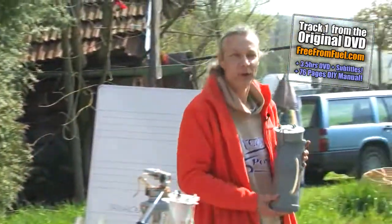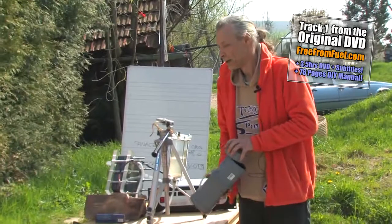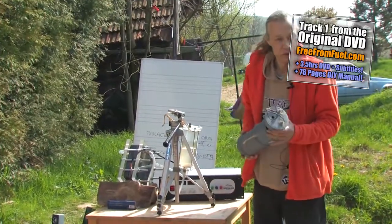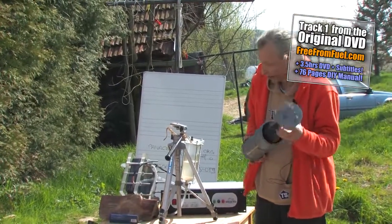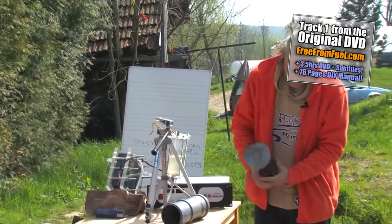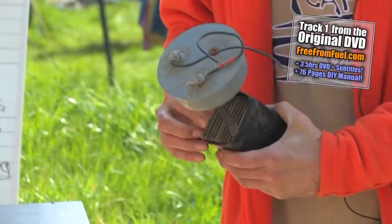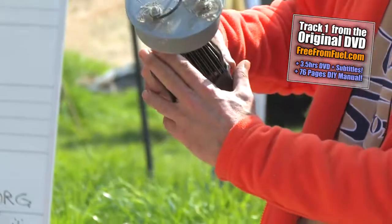Three years ago, this device came out of the United States. In Europe, there was nothing like this. I first built this device for myself. As you can see, it's just some steel plates. The idea is that here are the power connectors — plus and minus.